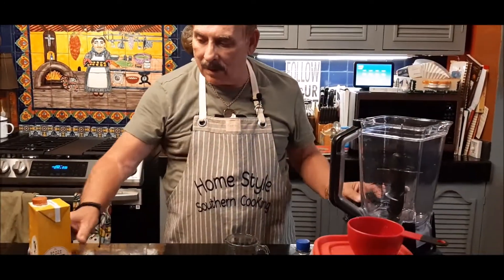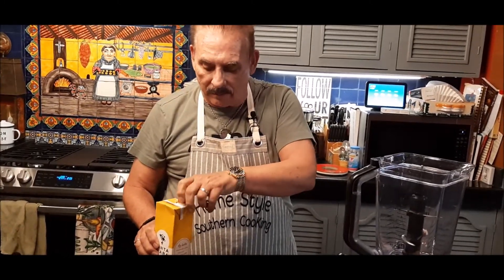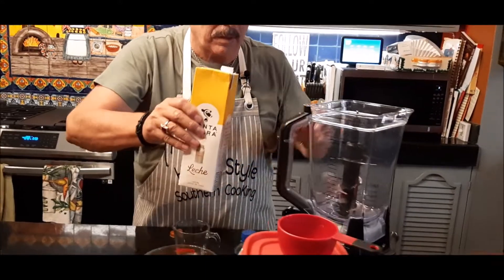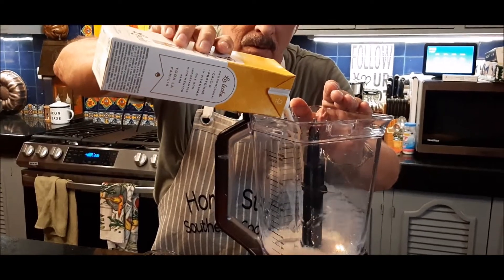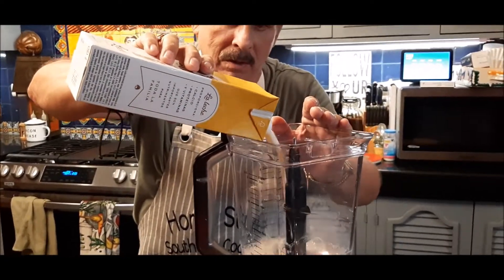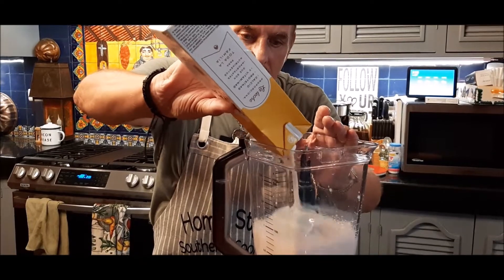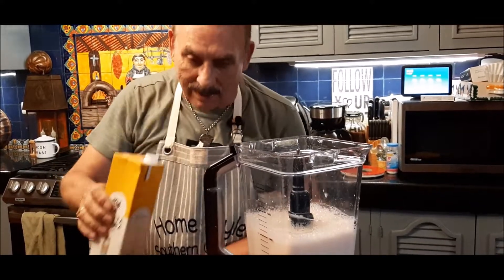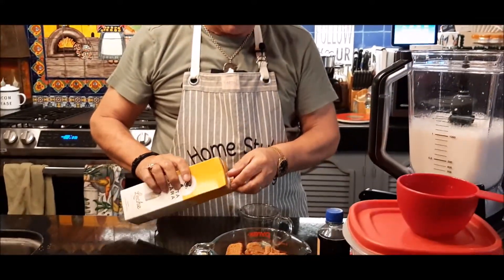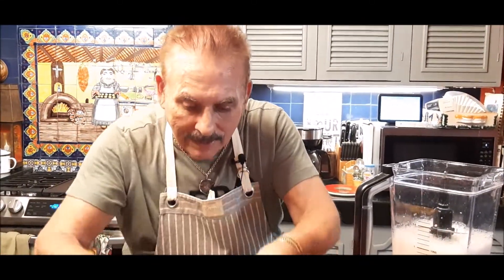Now we'll put our ingredients together. I've got my blender here. I'm going to use one liter of milk — this is not sweetened condensed milk, this is not Carnation milk, this is just plain milk. Here in Mexico our milk comes in boxes and sits out until you want to use it; you put it in the refrigerator and it lasts a long time. I've got my one liter of milk in the blender.